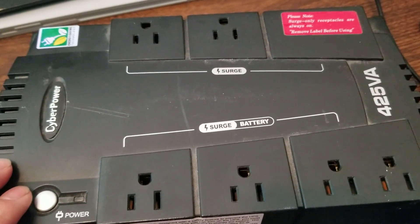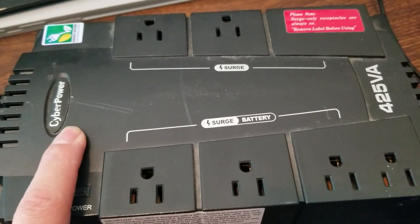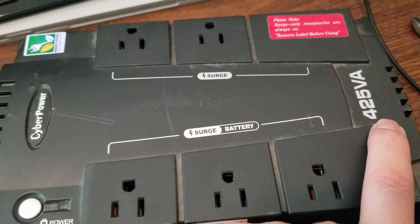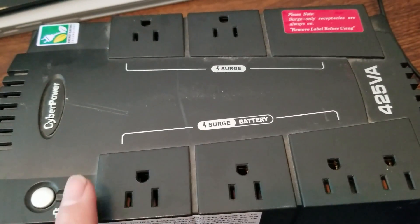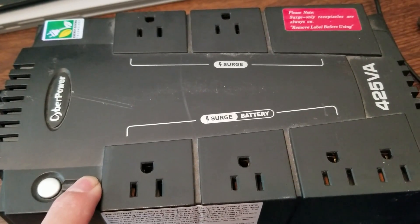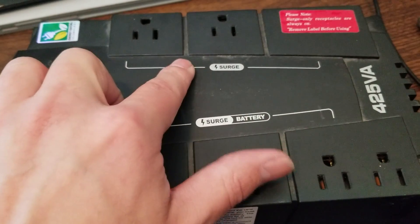It's time to make things happen. We've got a CyberPower UPS — it's a 425 volt-amp unit with a couple of outlets that are surge and battery protected, and some that are just surge protected.